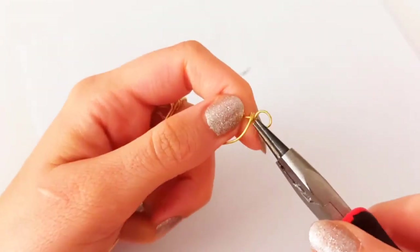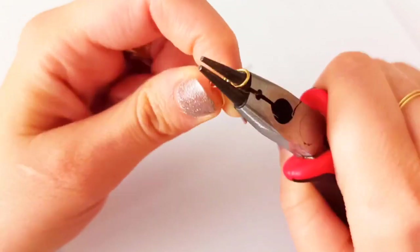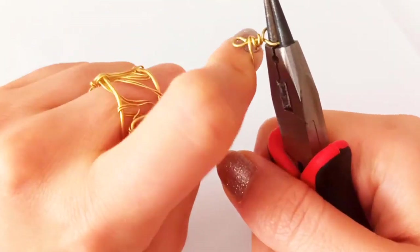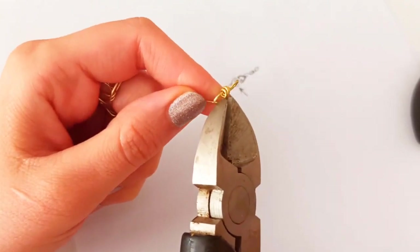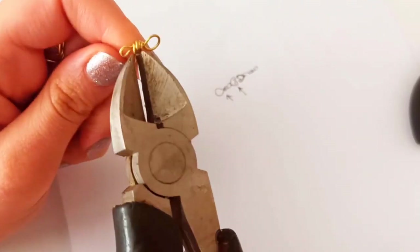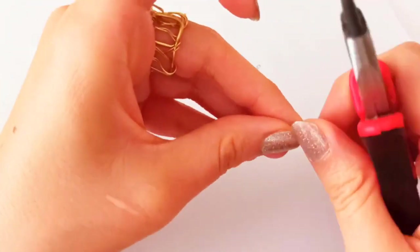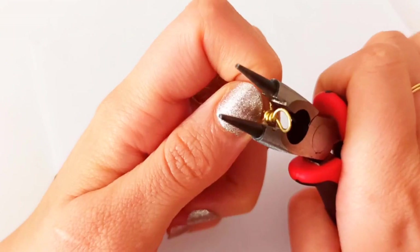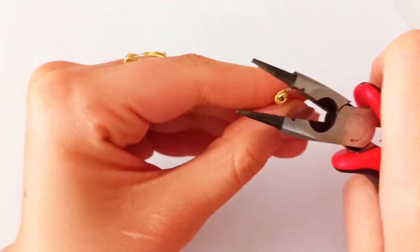If necessary you could use your tool to fix it better, so that it wraps totally and completely all around the straight line. After repeating the wrapping all around about two or three times, just cut the wire out and push the extra end so that there are no sharp edges left.